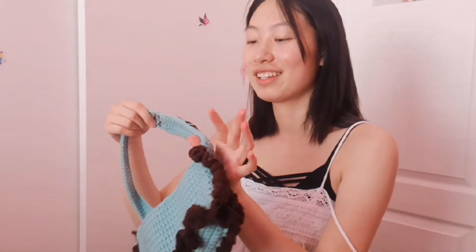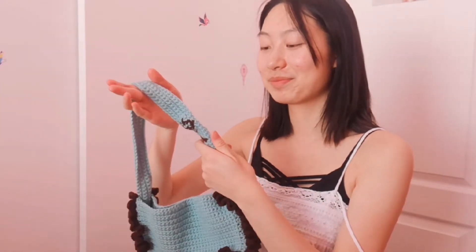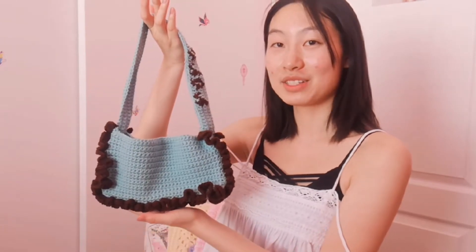I think this makes a really cute gift. I crocheted her name — or her nickname — on here because it's like such a cute name. So yeah, let's get started with the video.